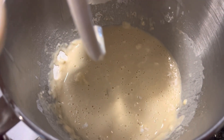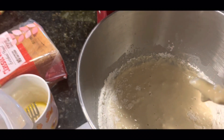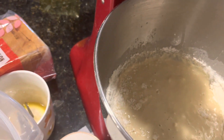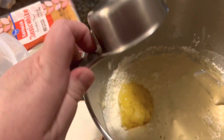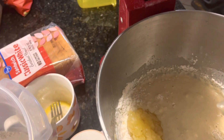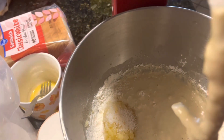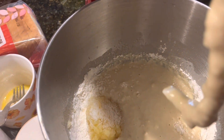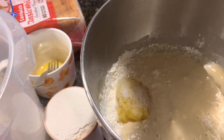Here's our second cup of flour — so we have two cups of flour in here right now. We're going to add some crushed pineapple and one teaspoon of salt, mix that in, and then we're going to add our third cup of flour.